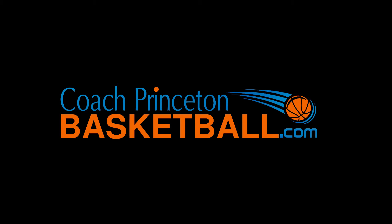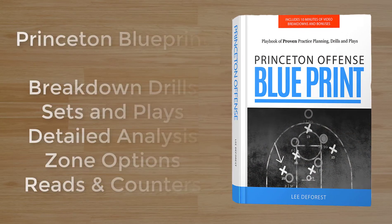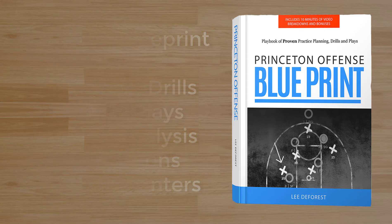Welcome to CoachPrincetonBasketball.com. This is Coach DeForest, and I'm excited to show you the Princeton Offense Blueprint. It's a 109-page e-book featuring all the breakdown drills, sets, and plays. We go through all the different series in the offense.